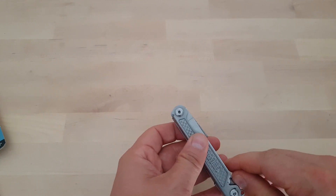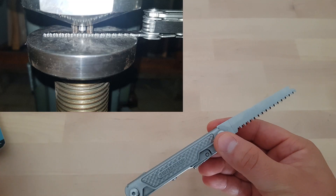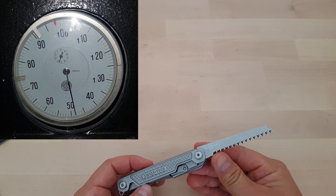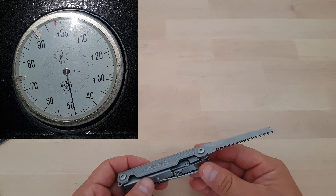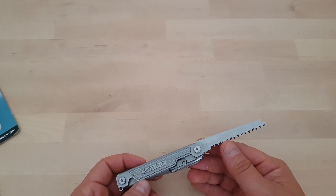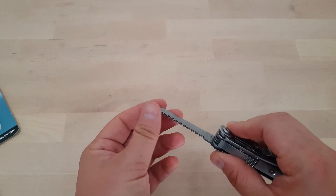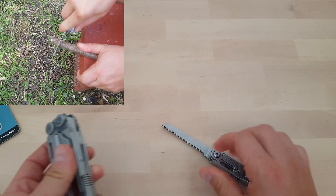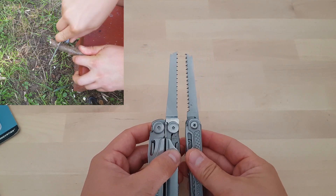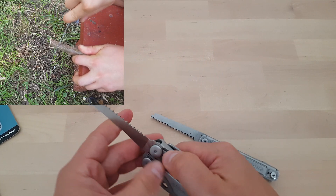The multi-tool also features a saw, which I also measured. It was considerably less hard at 48 HRC, but I think that's still hard enough — I measured a Victorinox saw and that runs about 50, so not a huge difference. It is reasonably sharp and pretty much the same size as the saw on my Wave.